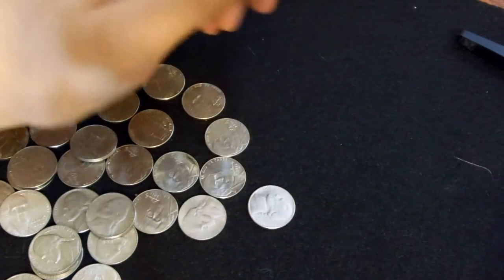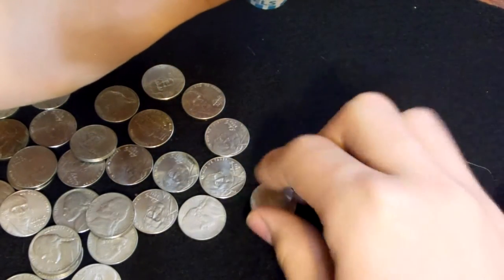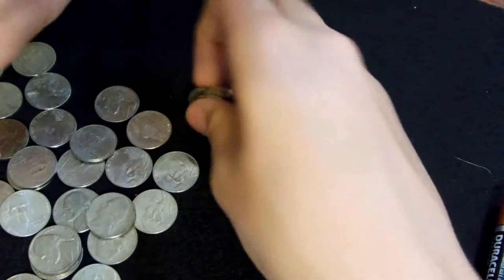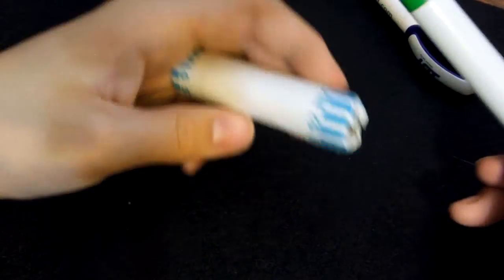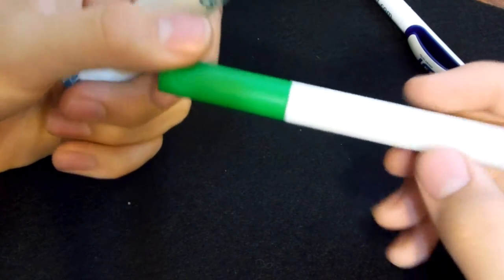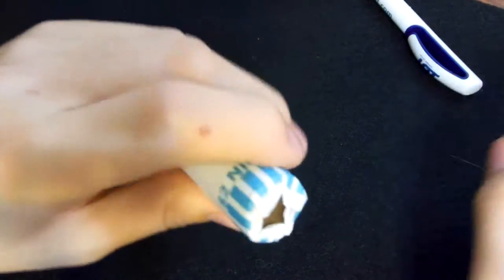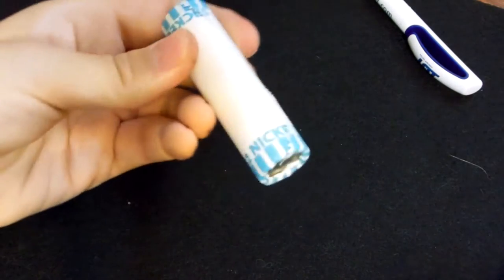The nice thing about the way I do it is I just open it up with that staple remover and push out with some circular rod of some kind — it could be anything, a battery, the end of a marker or something. The nice thing is that it makes it really easy to reroll and it saves money on rolling up coins. I just use an ordinary marker, and I can just fold back the other end — just like that — and that is finished. Now we move on to the next roll.